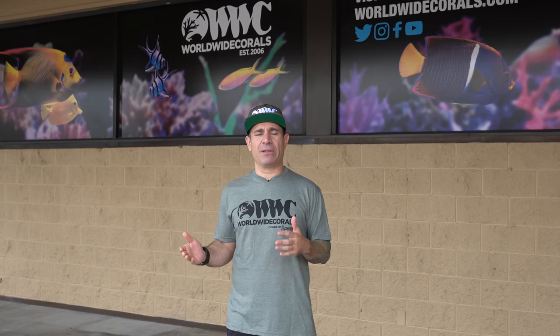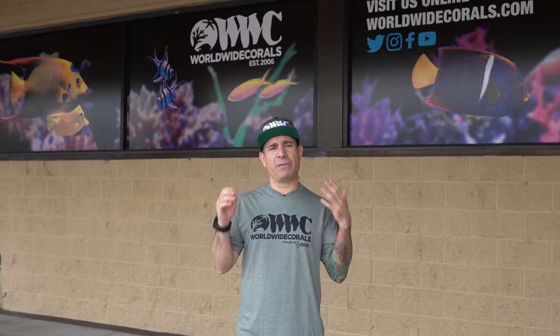Good morning everyone. It's a beautiful day here in Orlando. It's the beginning of February and I'm very excited. It's a new update today. I'm going to show you guys a 500 gallon tank and a 400 gallon tank that we have together. You guys have previously seen them around, but we've never done an update on this specific tank. We call it the 15 foot reef.